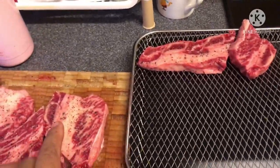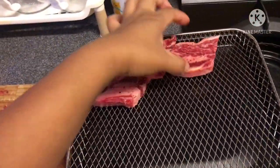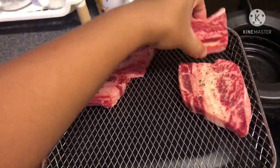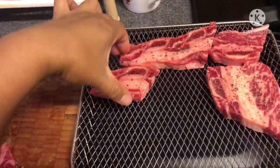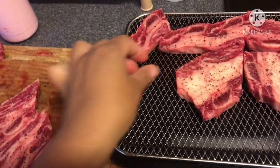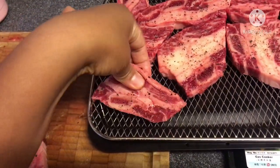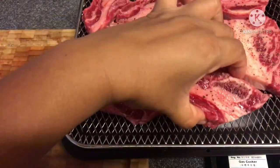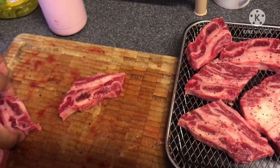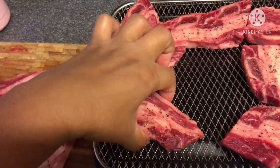Ito po yung kanyang strainer. Ilalagay ko lamang po dito yung ating beef. Yung ating beef naman po guys, is minamarinate ko yan ng pepper, rock salt. Meron pang natira here. Tanggalin ko na lang muna ito para magkaroon ng space.